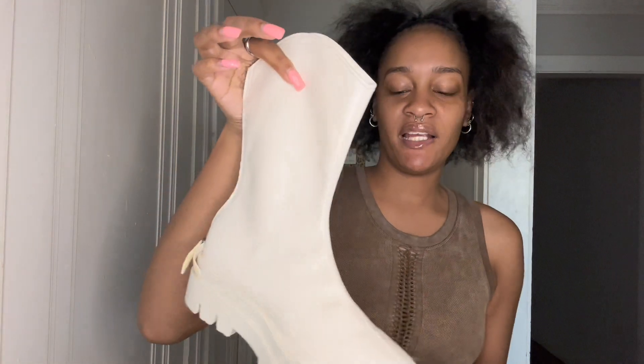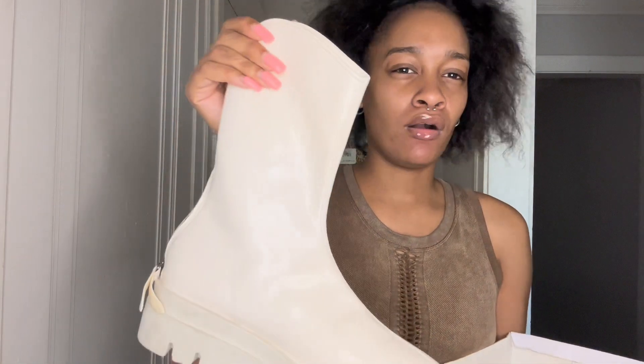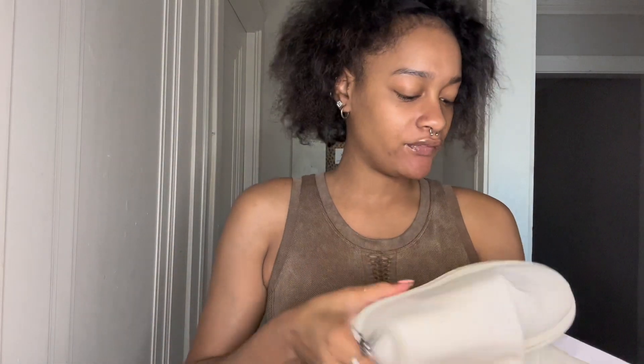The next pair of shoes I got are these cowgirl-style boots. I wanted to go for a cowgirlish vibe with these — see how they have the little cowgirl boot detail? I like that. They're cream. I got these in a size 40 — every shoe I have is in a size 40.